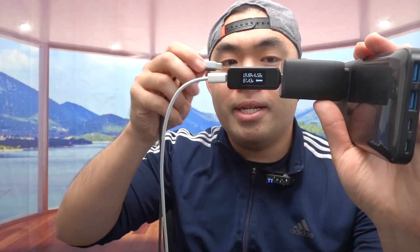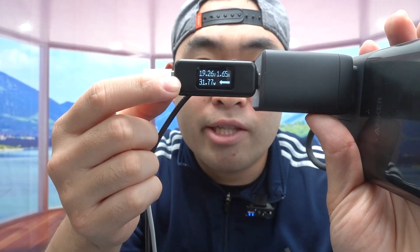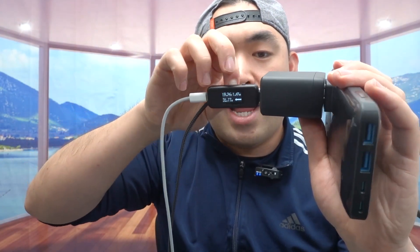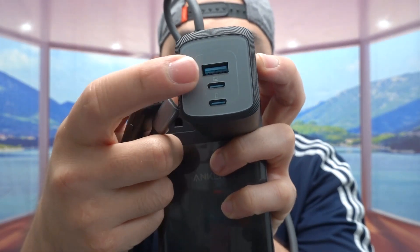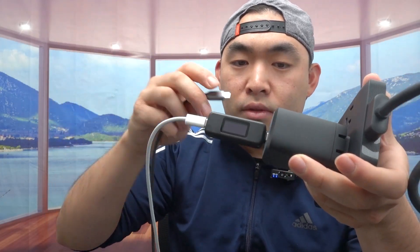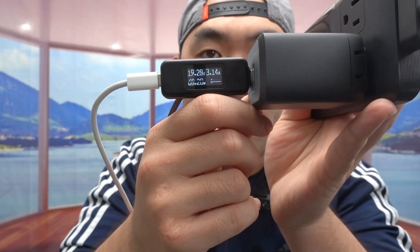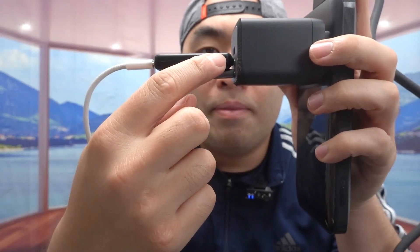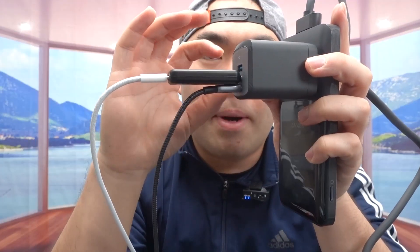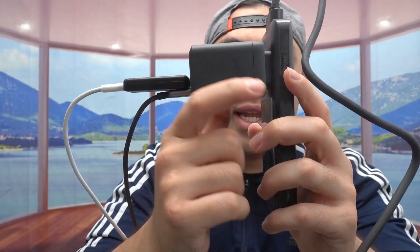Now let's plug in a second cable at the same time. Once plugged in, the wattage drops. Initially it was measuring around 31 watts because I was using the port labeled for phones rather than laptops. After switching to the correct port, it's providing around 60 watts — about the same as the older model when split. You can plug in one, two, or three devices at the same time, and when you do, the power spreads out. Importantly, you can see how stable this charger is — no tilting or risk of falling.